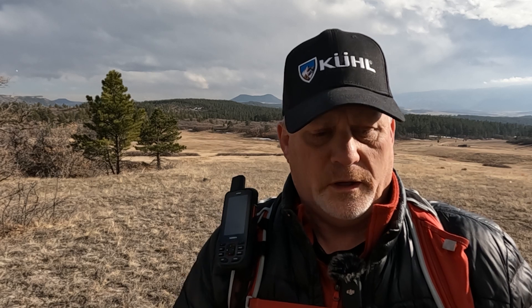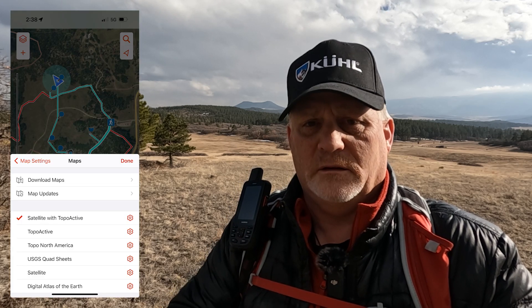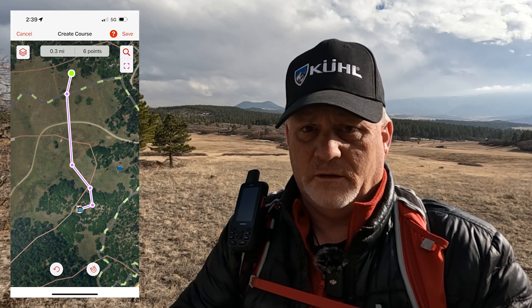What I had to do in that video — and what I'd have to do in any situation if I didn't download the map ahead of time — is I always have my smartphone synced to the 67i. I can go into the Explorer app and select TopoActive Satellite, which immediately gives me the satellite imagery so I can see how to navigate through the trees.